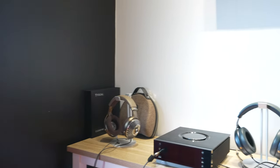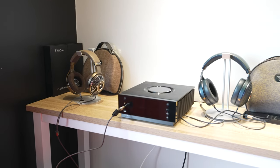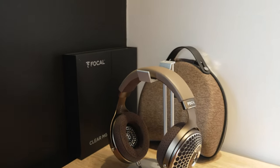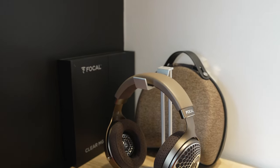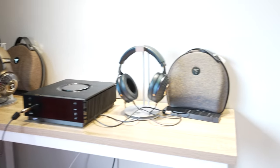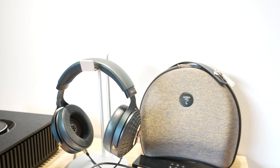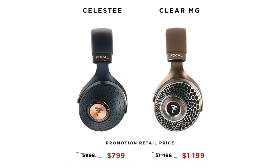Let's talk about headphones. There are a couple of different ones — I'm not specifically showing you the models in person, but I'll put a picture up on screen. We have the Clear MGS, originally $14.99, now on sale for $11.99. Then we have the Celesties, originally $9.99, now $7.99 for the promotion.